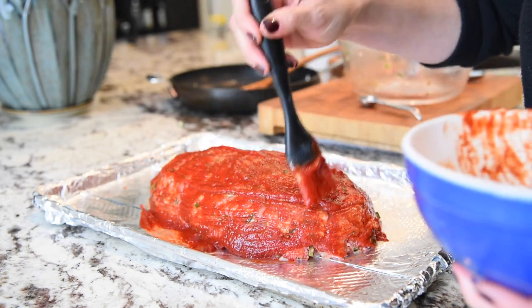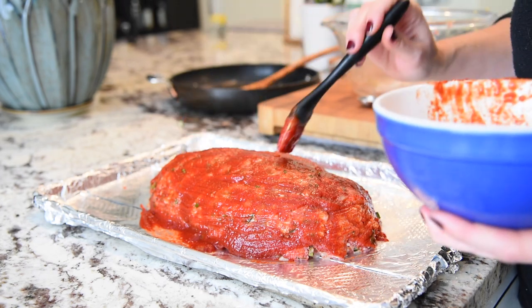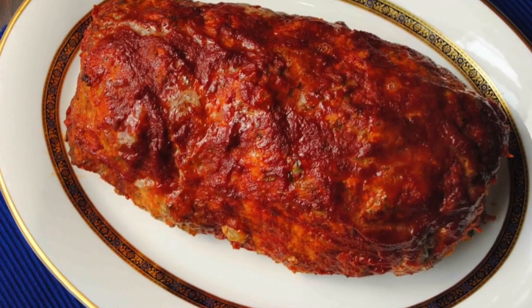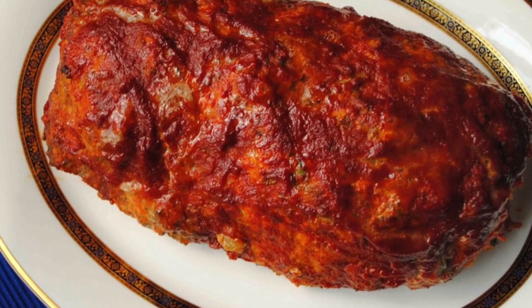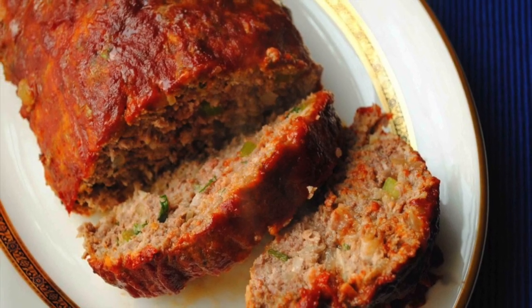Just going to bake it at 350 for about an hour, or until an instant-read thermometer reads 145 degrees. Here's that gorgeous meatloaf pulled out of the oven. Then we slice it up and eat. We'll see you next week. Bye!